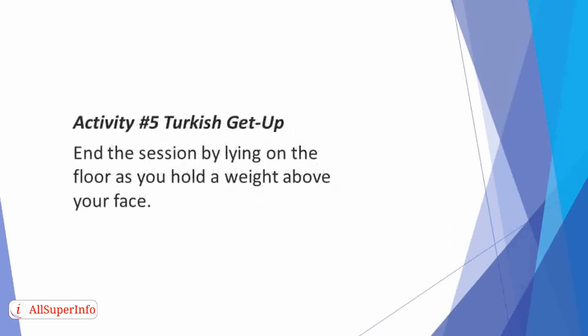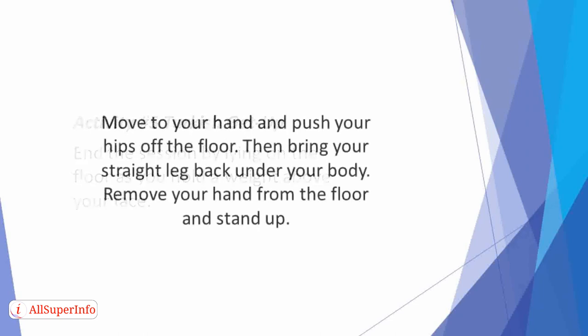Activity 5: Turkish Get Up. End the session by lying on the floor as you hold a weight above your face. Then bend your knee on that side and come up onto your elbow. Move to your hand and push your hips off the floor, then bring your straight leg back onto your body. Remove your hand from the floor and stand up.